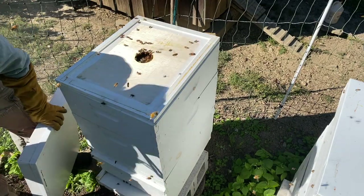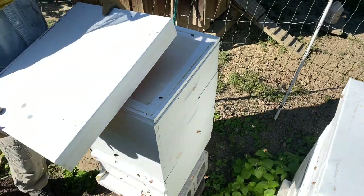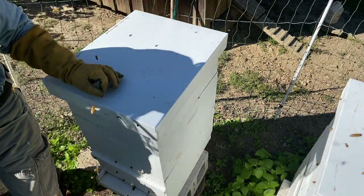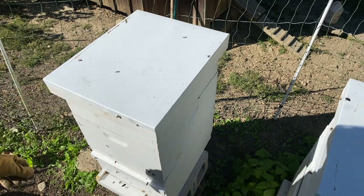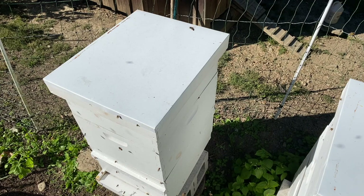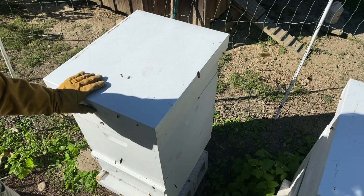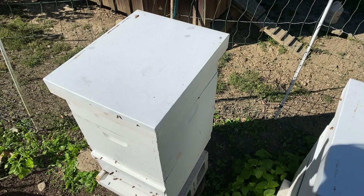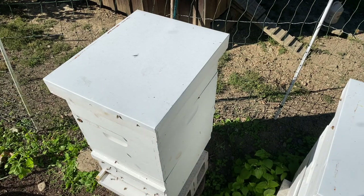We don't really want our hives to swarm, but they do for various reasons I'll cover in another video. The good thing was that this hive swarmed early enough that they were able to recover and fill a hive, so it looks like they're going to make it through the winter. Next year, we might get 100 pounds of honey off of this hive. Let's move on to the next one.